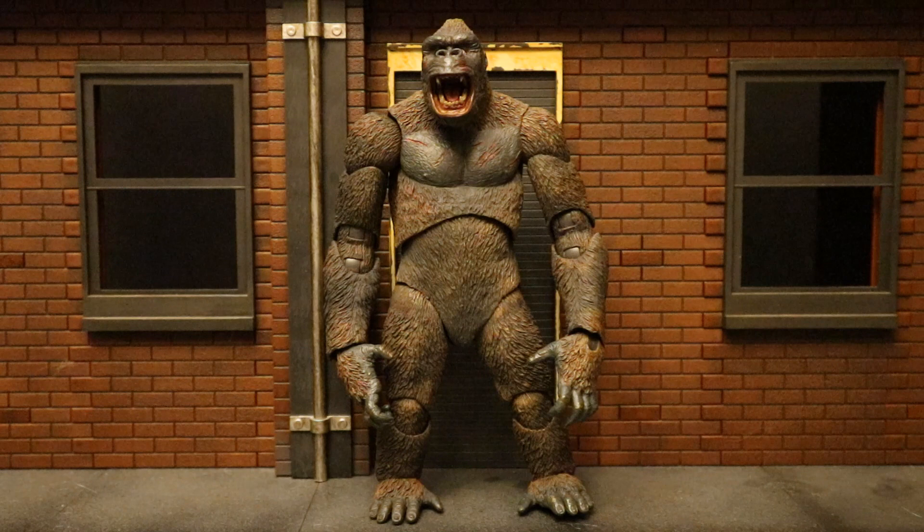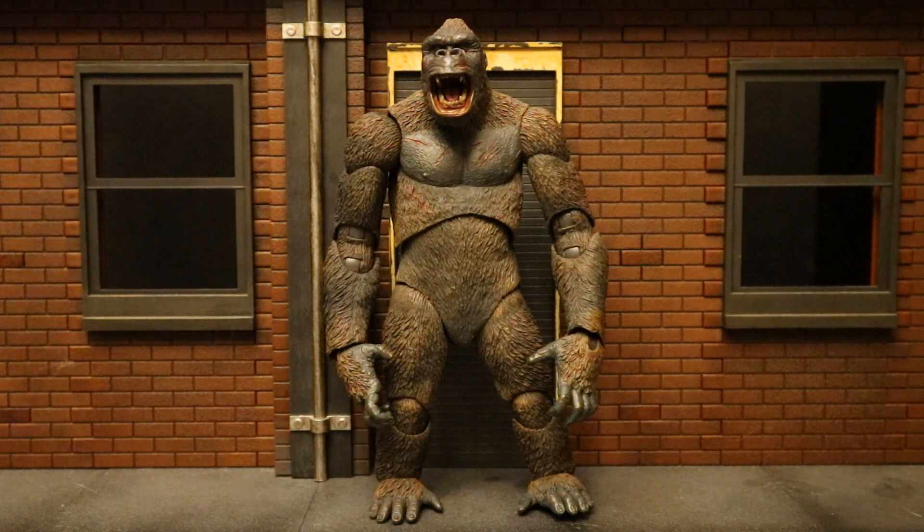Overall, this is a pretty solid action figure. His sculpt is excellent, his paint job is crisp, I see no blemishes, and his articulation is pretty good. I can see myself getting a lot of use with him in my DC action figure world and in my general 1/12 scale overall collection. Pretty cool that they made a King Kong who actually scales up with your 7-inch action figures. For my use, that gives him two thumbs up. I'd give him a solid 7.5 out of 10 — he definitely has a nice home with my other figures.